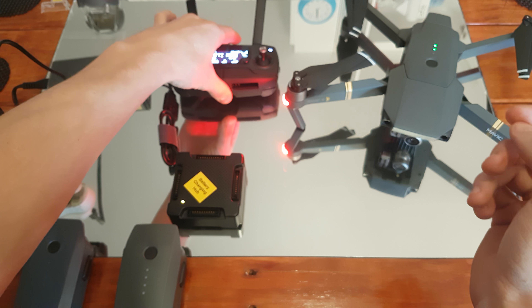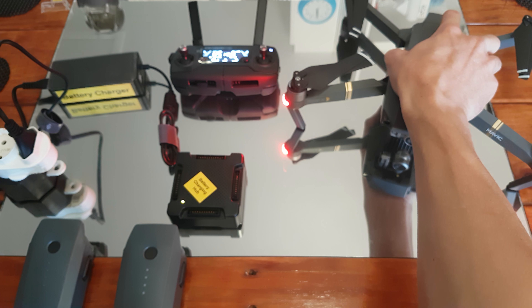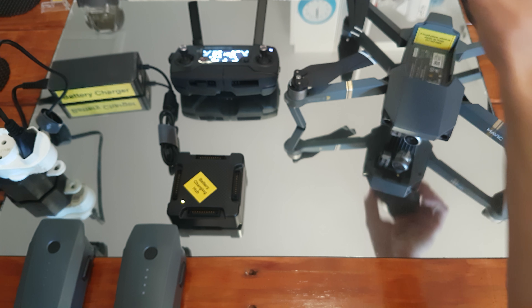That is my problem that I'm having at the moment. I can't use the battery at all. Please help me.